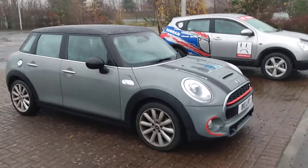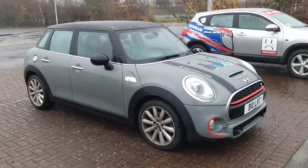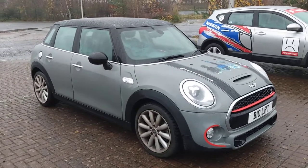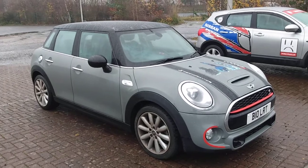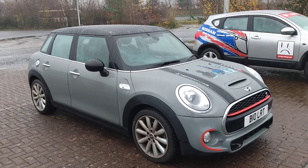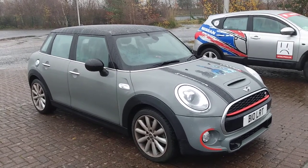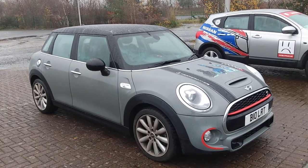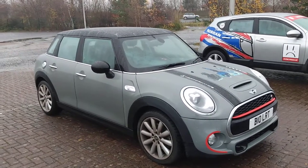My final question to Callum was whether he plans to do anything more to the Mini. The only thing he was planning at this time is to powder coat the alloys black. You do see powder coated black alloys on the F55 Cooper S model and they look quite smart. I think it would really go well with the black trim, the black roof, and the Moonwalk Grey as well.